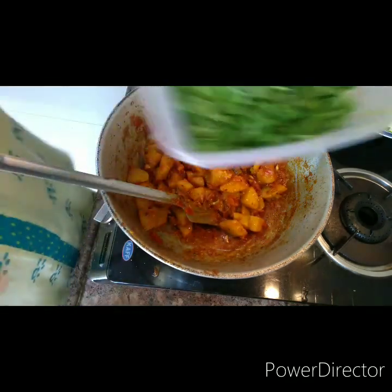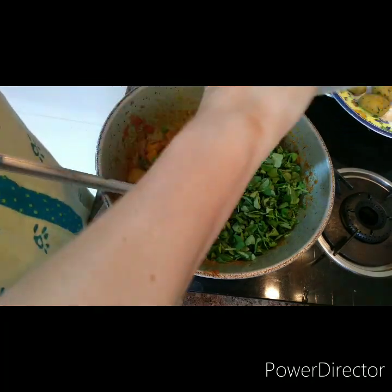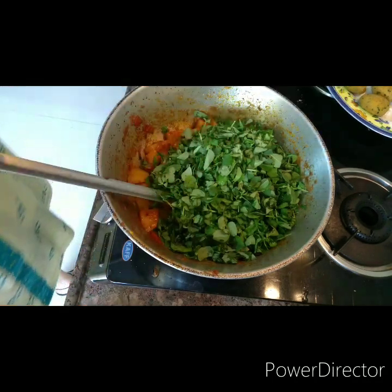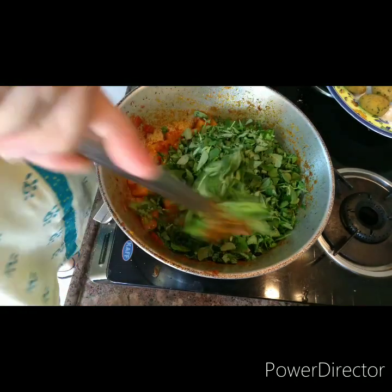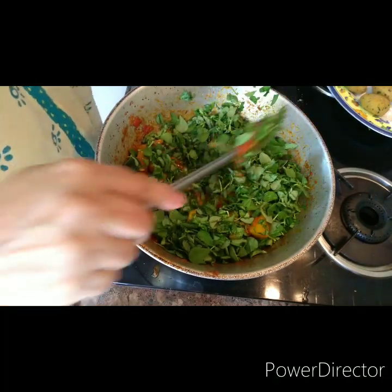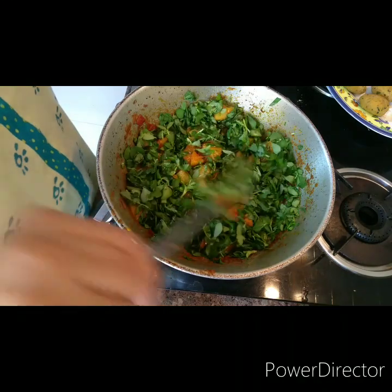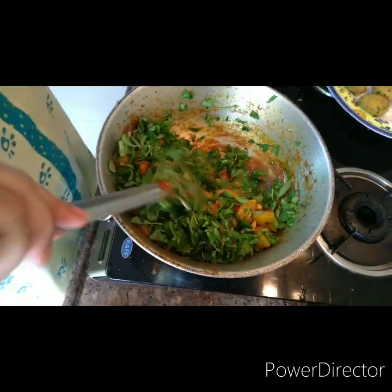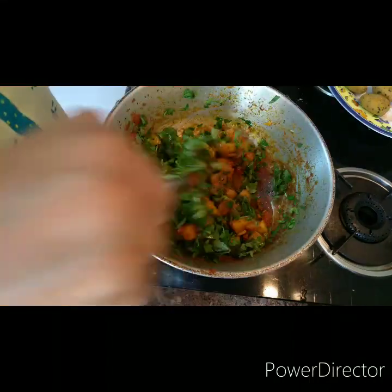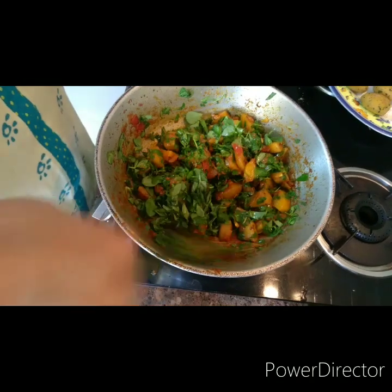My children are speaking with their grandparents — corona times. They finished their chores for the day and are speaking with their grandparents. Now the methi has been put in.